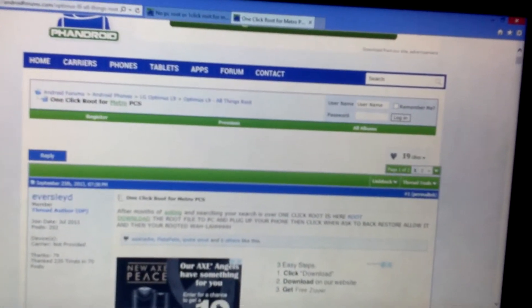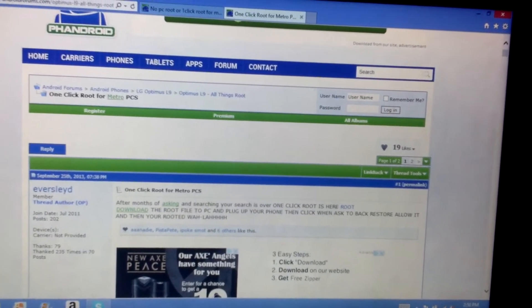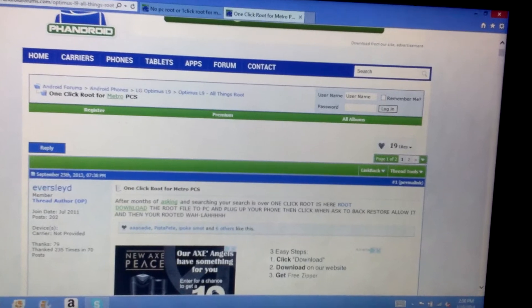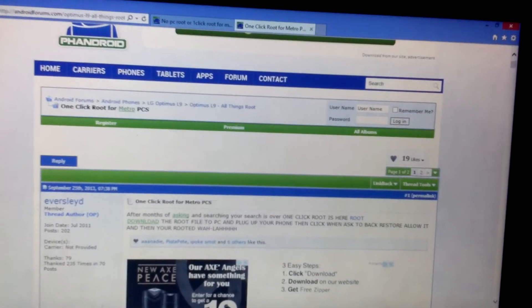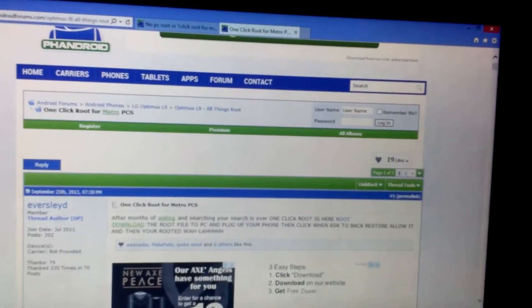Your problems are solved everyone — if you were trying to root your Metro PCS LG L9, well here it is. I'll put the link below so you can go straight to it and download it so you can root it.